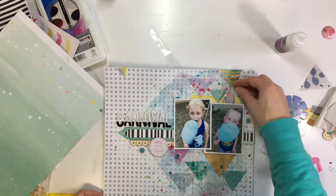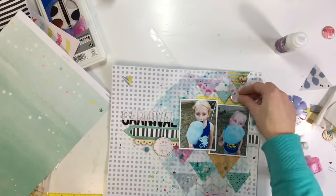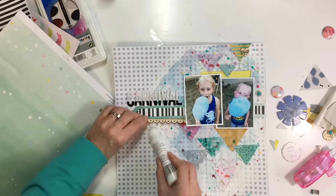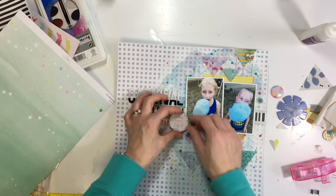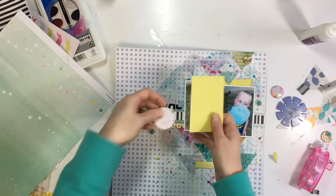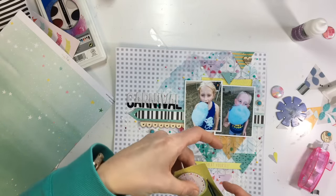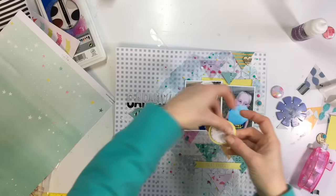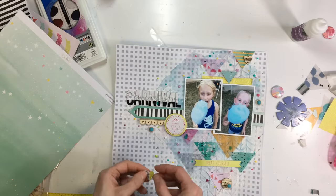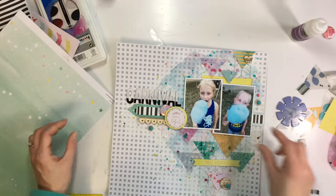I tore off the paper backing and stuck that piece of paper down. I'm just going to fiddle around with a lot of these little elements — nothing too major. That little heart is still visible here on the right but somehow I lose it in all the mess. To bring in a little more of that greenish color, I backed this circle with the same pattern paper I have behind my photos, and that helps complete the visual triangle with those three colors.